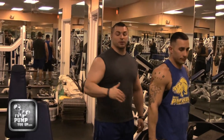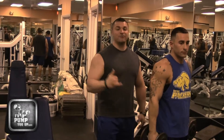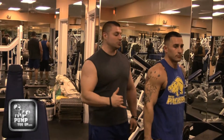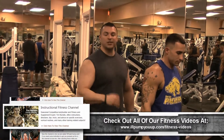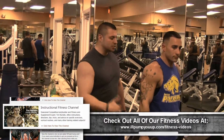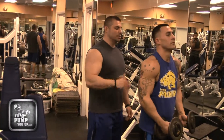Listen man, sometimes when you're a training partner and you're working out, you're trying to take it to the next level, you've got some heavy dumbbell side laterals to do. You want to get some extra reps, you need a spot sometimes. There's a way to do it and there's a way not to do it. Steve here is only going to do about 10 reps — I'm going to show you how to spot somebody doing this. Alright, go ahead man.